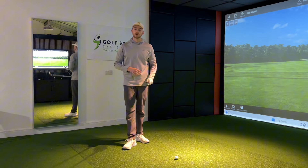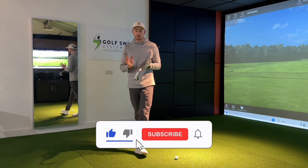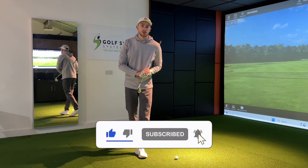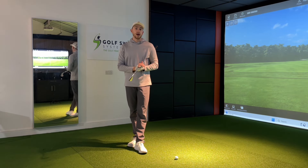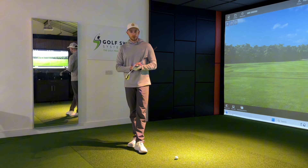For those of you who are new to the channel, welcome — I'm Harry, a golf teaching professional here to help you improve your golf game. Please do consider clicking that subscribe button as there's lots more content coming out every single week, and it helps me further produce them and help you improve your golf game.